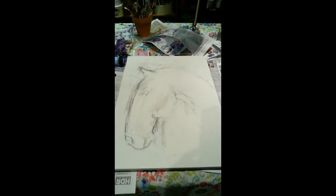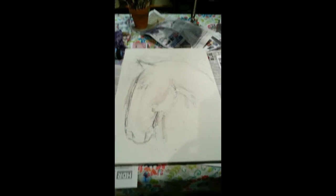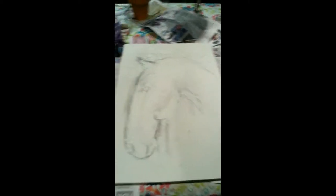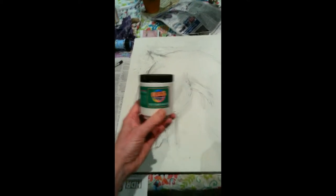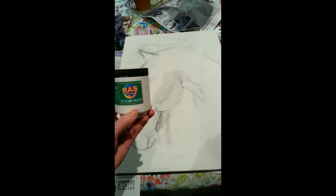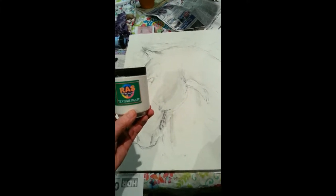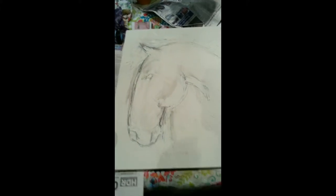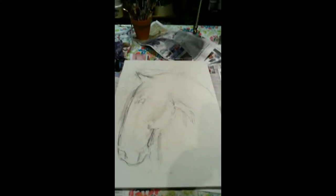I haven't really done much with texture paste, so I'm playing with it right now. I did a product review of the RAS Real Art Supplies texture paste and I used that for stamping, but I decided I'm going to try this.